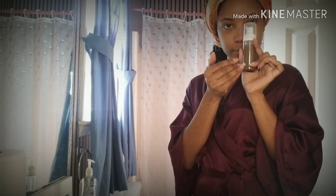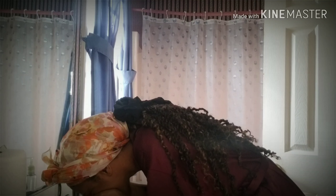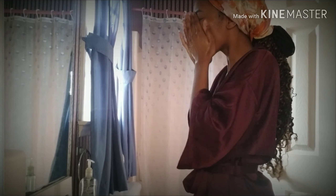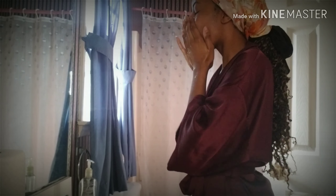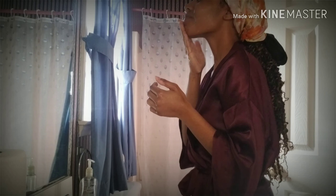Hey y'all, we can just get straight to it. I'm taking an African black soap cleanser and just rinsing my face with some warm water. Now I'm applying the cleanser and massaging it into my skin.